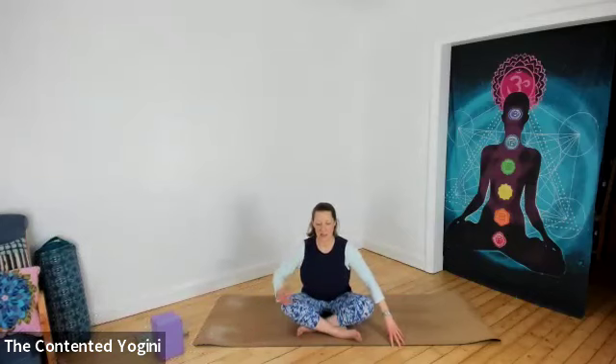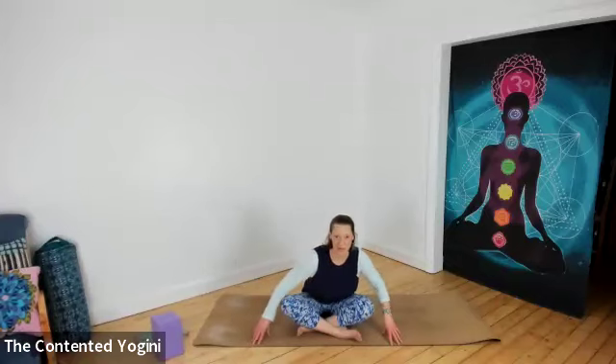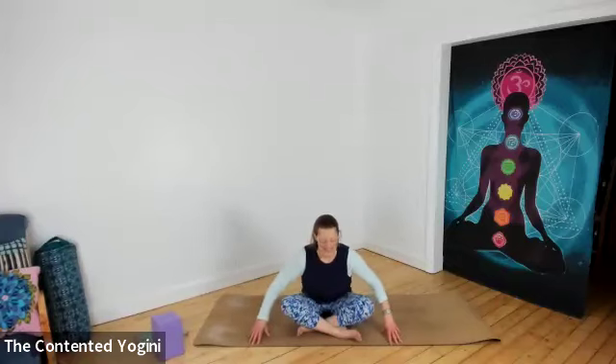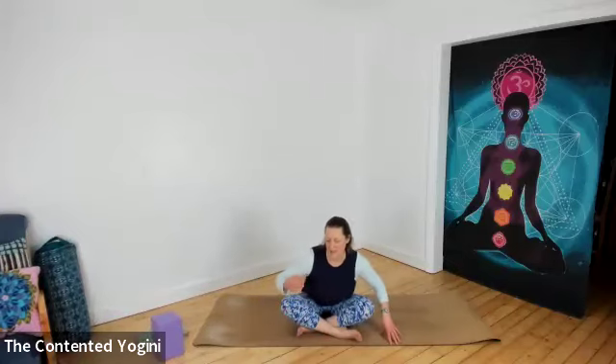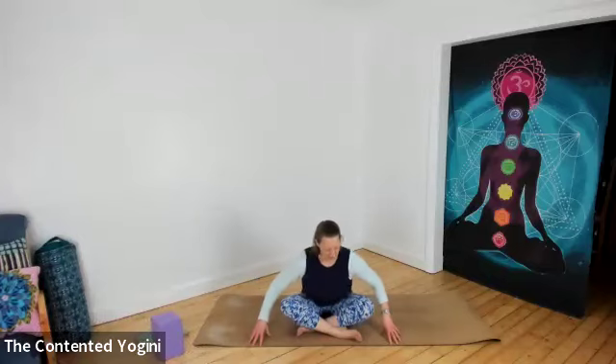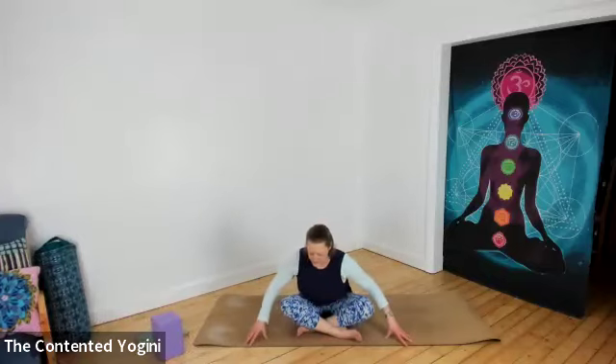With this slight forward lean and a lifting in the belly, do a little sway of the chest from side to side. You might feel that the lengthened sensation around the buttocks and hips moves to different places as you move. When you're ready, come all the way up into an upright position and just take a moment to feel the effect of your practice.